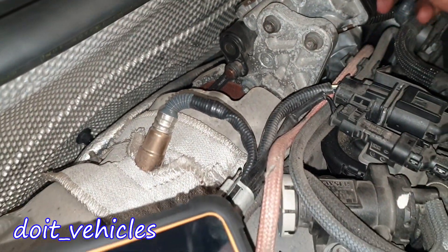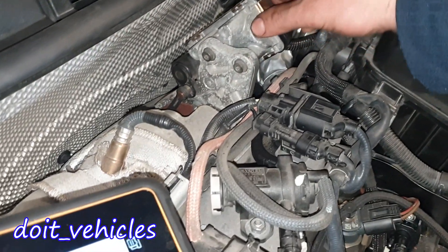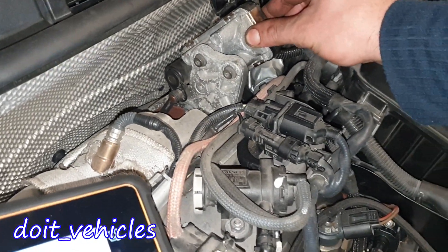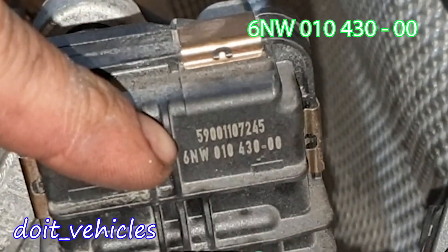If you want to remove the actuator, there are 3 bolts here and it will come out. You disconnect this arm from here and the actuator is out — very easy. But in my situation it was not necessary to remove it. Down here you can see the part number.